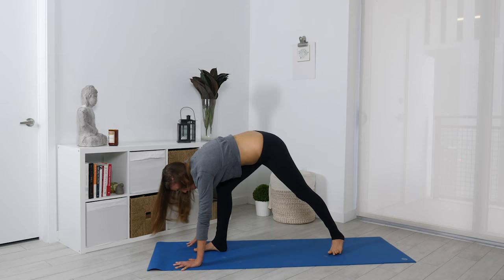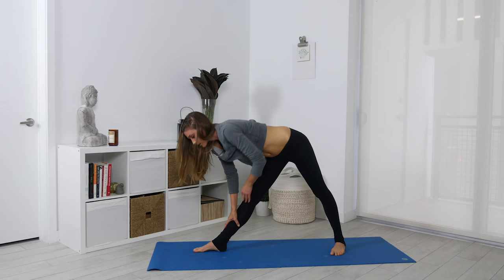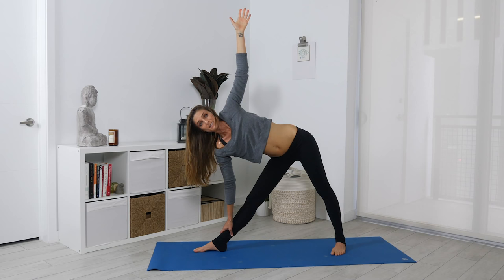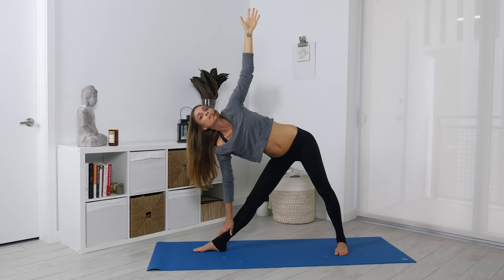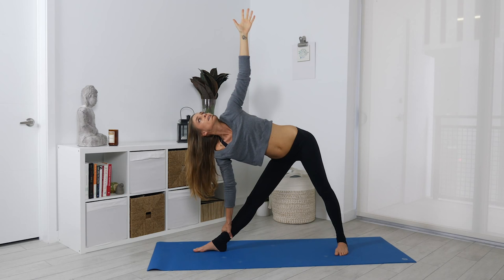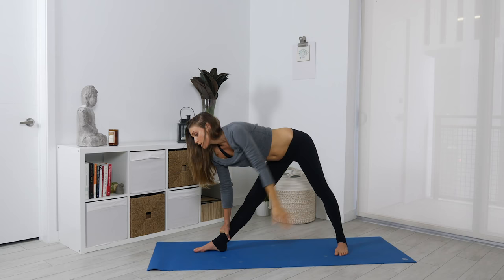We're going to come into a triangle. Step the right foot between the hands. Drop the back heel down. As you extend both of your legs, take your right hand to your right shin and extend your left arm up towards the sky. If there's more flexibility, you can also place your hand down towards the floor, but it's really not that big of a deal. We're looking at opening up the front leg and the inner hip. Breathe — two, and one.